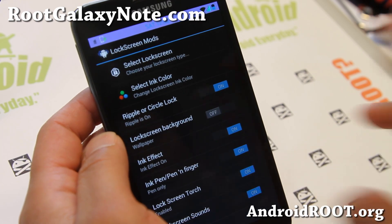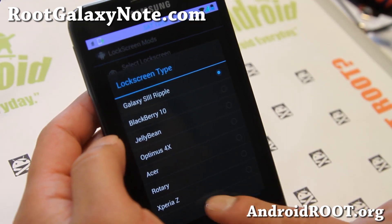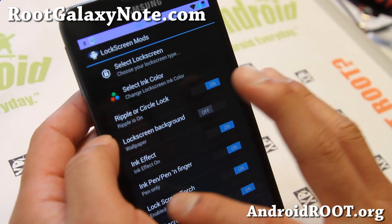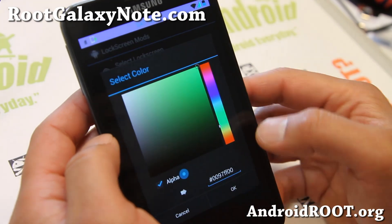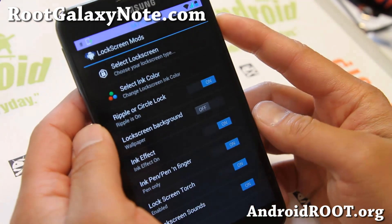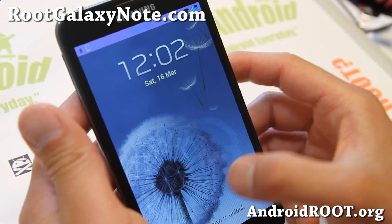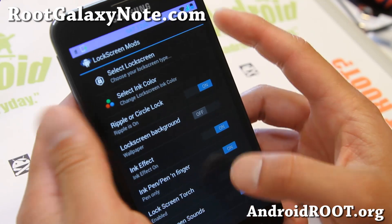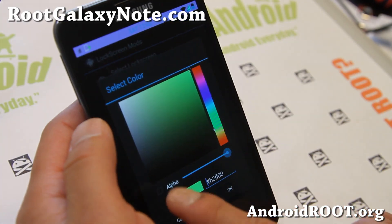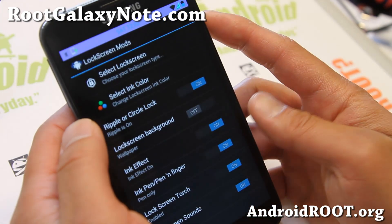And also lock screen — there are a bunch of different lock screens available. Galaxy S3 ripple — if you want the ink effect, make sure ripple is on and ink effect is on, then choose your favorite color. Make sure you set the alpha, otherwise it will not show up. Sometimes you might have to reboot — that's one thing I found with this ROM: while you're customizing, changes might not take effect right away.